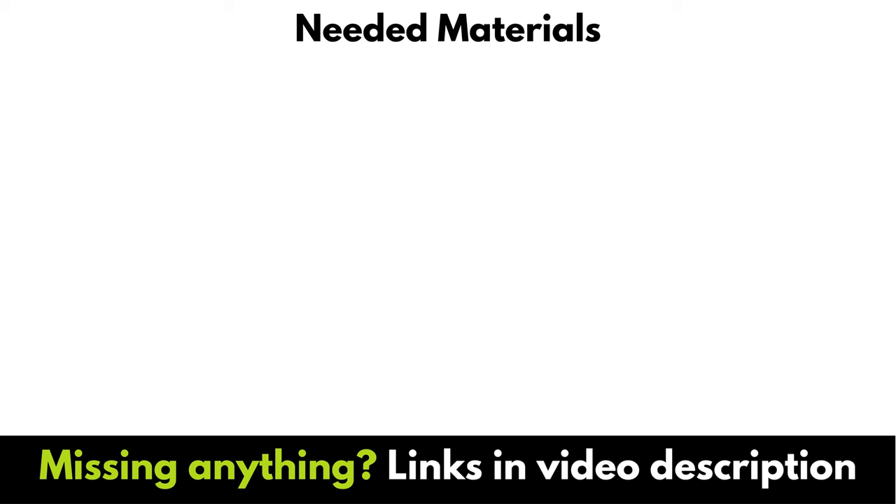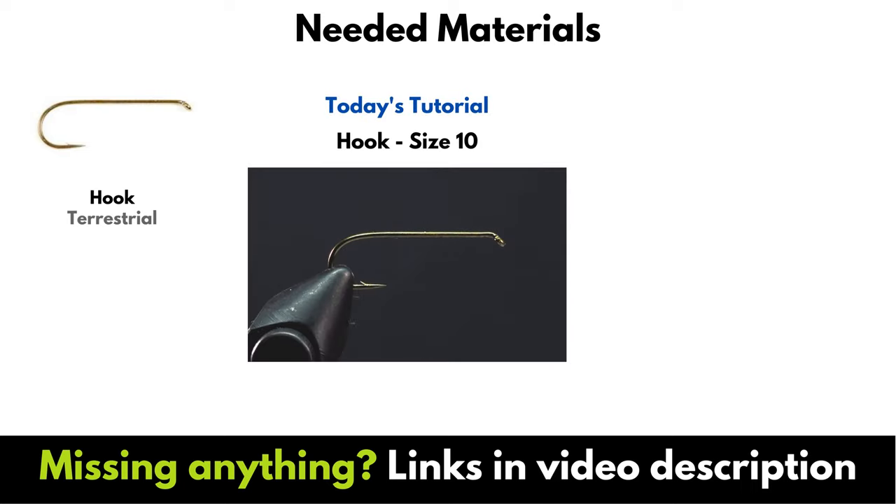To tie this fly, you'll need a dry fly or terrestrial hook. Today I'm tying this in the size I fish the most often — size 10 — but I also like to have a couple of size 12 and size 8 in my box at all times.